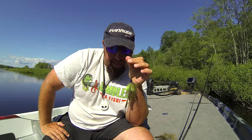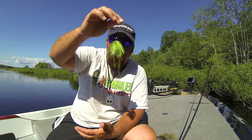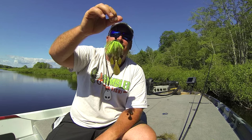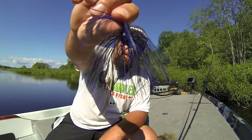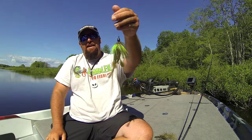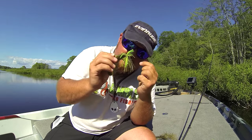Another advantage is you can add bulk or subtract bulk to it — those are some advantages over jigs. Changing colors is awesome. You can throw that thing for half an hour, and if it's not working but you know there's fish around, it's easy — just pop those off, takes two seconds, reach in your pocket, get yourself another quick change black blue, throw that baby on, switch colors just like you would a plastic. That's it right there, folks — the new quick change punch skirt from Gambler. Have fun with it, try some different things, let me know how you do. Thanks.